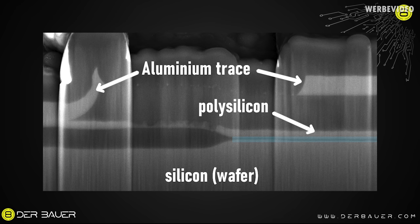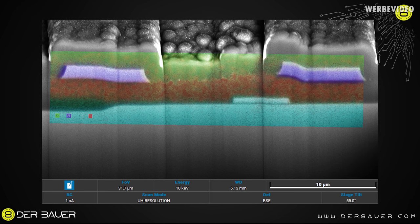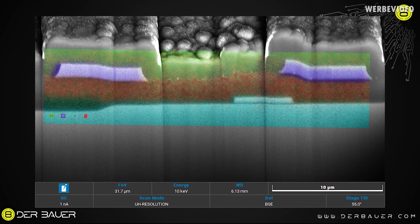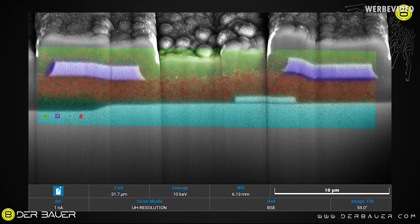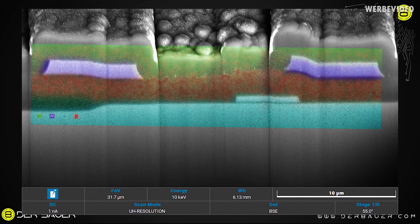If you're wondering how we know which material we're looking at in a cross-section, that's due to the EDX process. Basically, you shoot electrons onto a chemical element and it emits X-ray radiation that is very specific for every element. So shooting your electron beam on phosphorus or silicon, they will emit a very specific radiation, and this way you can detect which element is at which position. This way we can tell that violet elements are traces made out of aluminum, green colored areas contain a lot of oxygen — probably some kind of insulating layer such as the dark green silicon dioxide underneath. The very thick teal layer on the bottom is the silicon wafer itself, and a very tiny teal layer in between would be the polysilicon of the transistor gate.